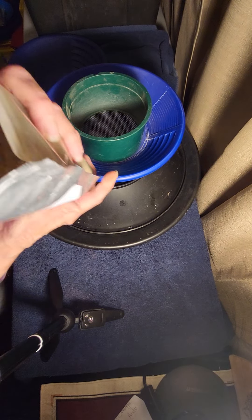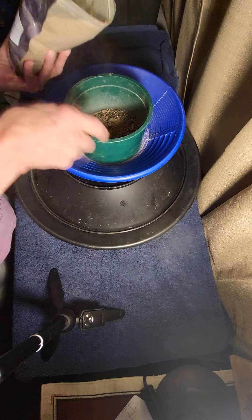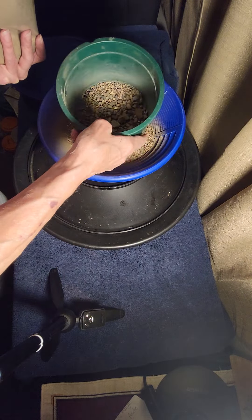Got the bag open now. Take a peek inside — there we go. Dump the bigger material here.